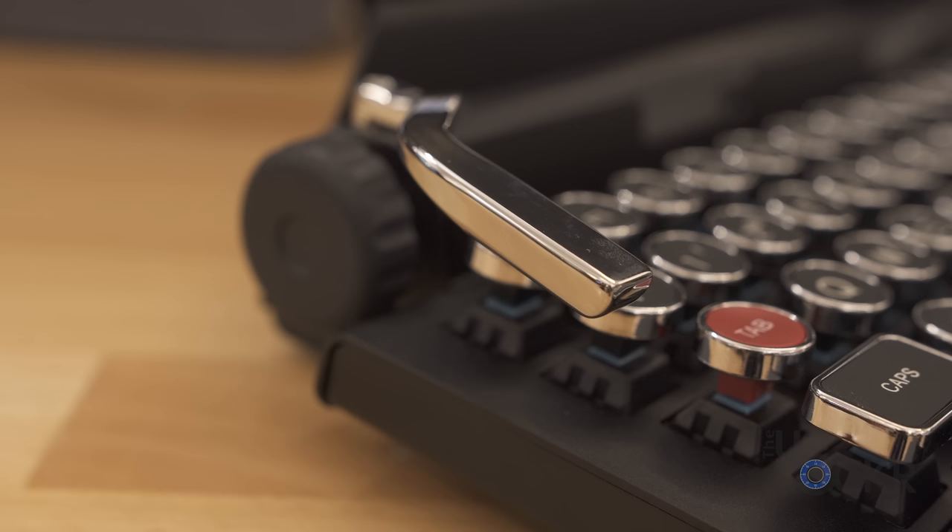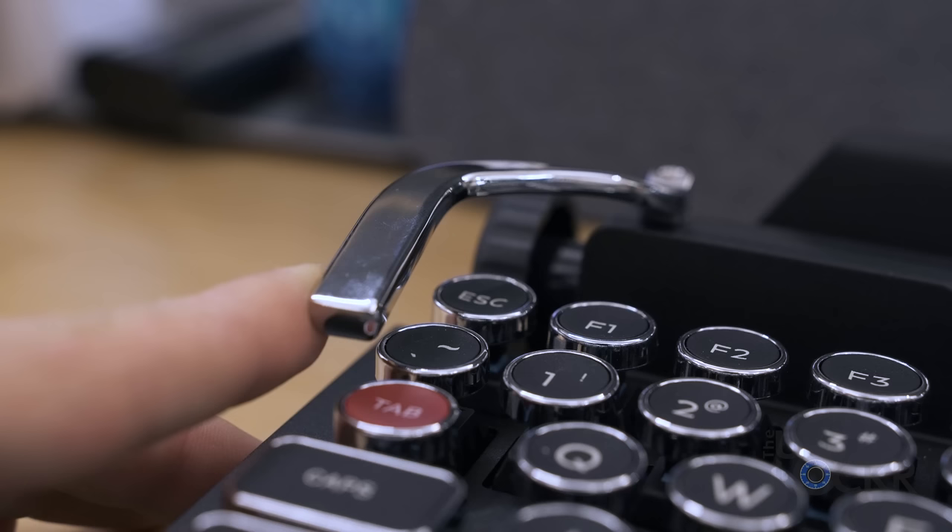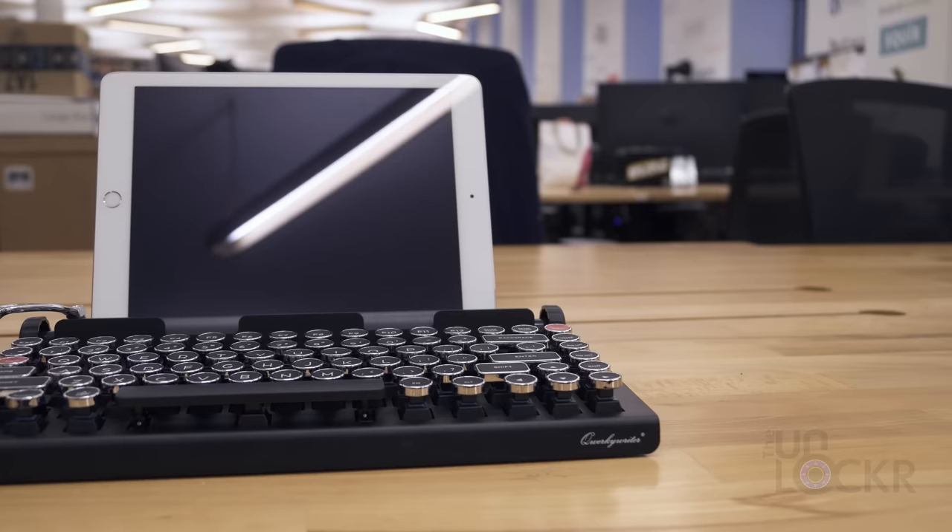The one other standout input method on the keyboard is a unique macro return bar that you can slap as a return key by default, and there is something oddly satisfying about it. It can also be programmed by holding down the function key and the return bar, and then you can type any combo of up to five keys, and then just tap it.